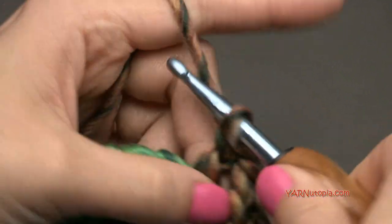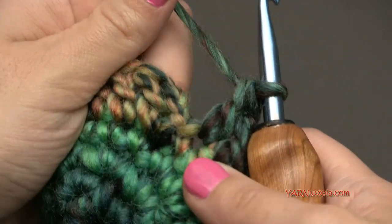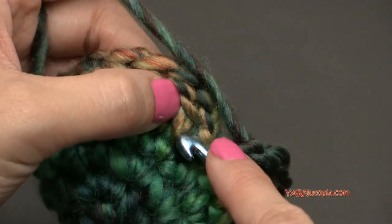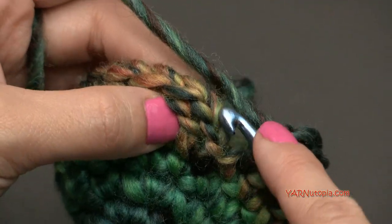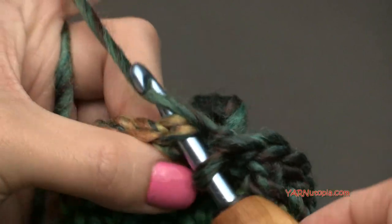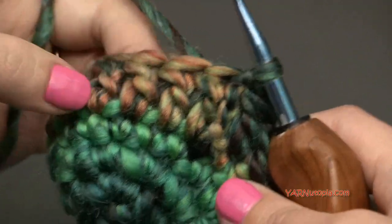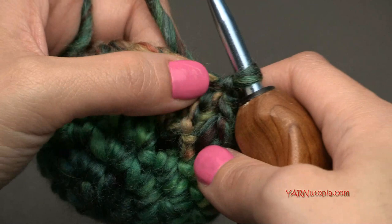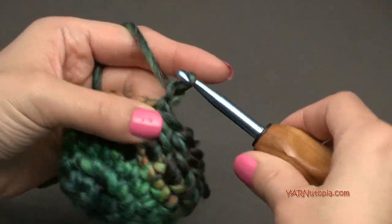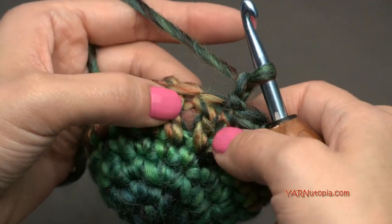Continue double crocheting into each stitch around. You should have 18 double crochets at the end of round five. Ignore the chain up two — slip stitch into the first double crochet to close the round. The chain up two does not count as anything, so just ignore it and go into the double crochet, yarn over and pull through to close.